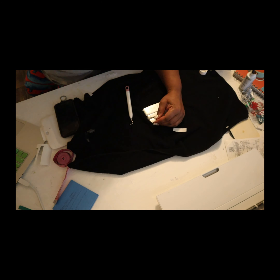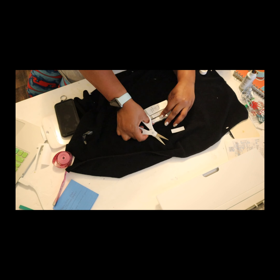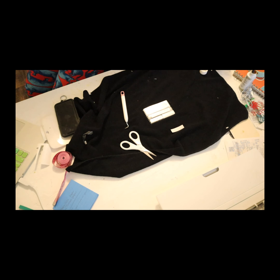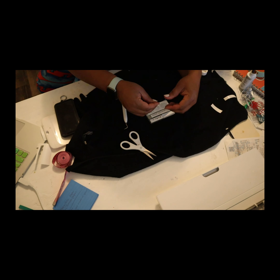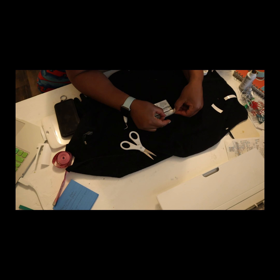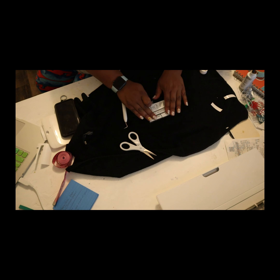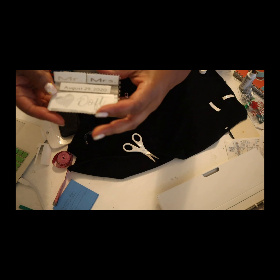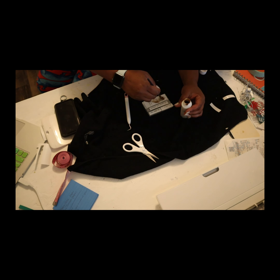I'm going to do that exactly how I did it before, and then add etching cream evenly again, and then allow that to go through the curing process for 15 minutes. While I do that, I will come back and show you both designs, and if you listen to the end of this you will see several of the things that I have done.